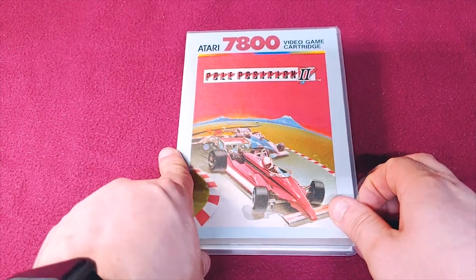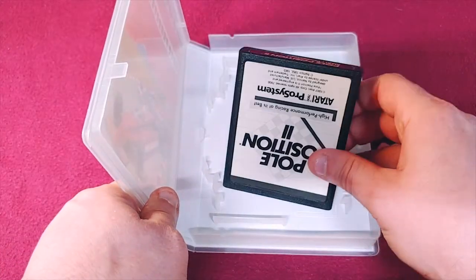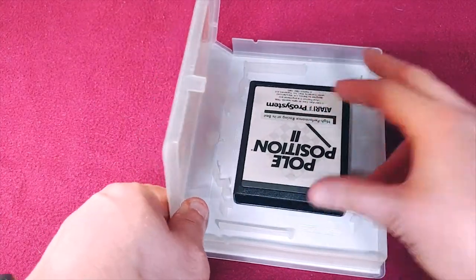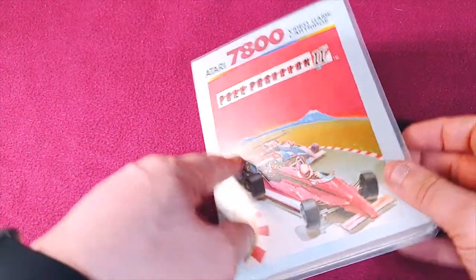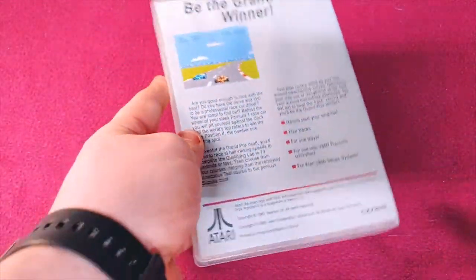Pole Position 2 is up next. This one is just a black and white label, and I don't really understand why. I guess this was like a very early production before they went on to the silver style.